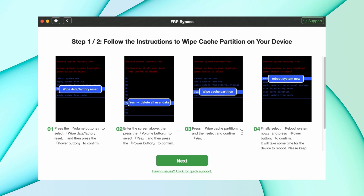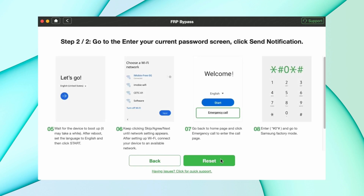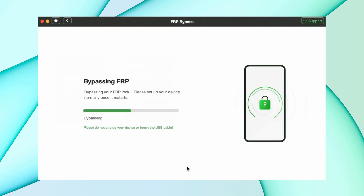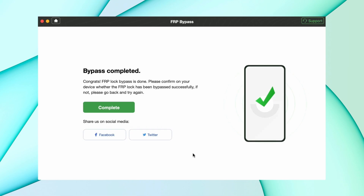Then follow the instructions to wipe cache partition and click Next. Finally, follow the steps in DroidKit to go to Samsung factory mode and click Reset. The bypass will be completed and your device will be restarted.